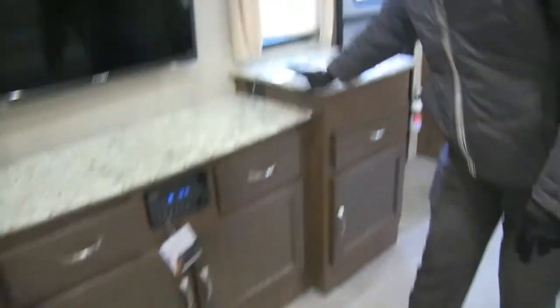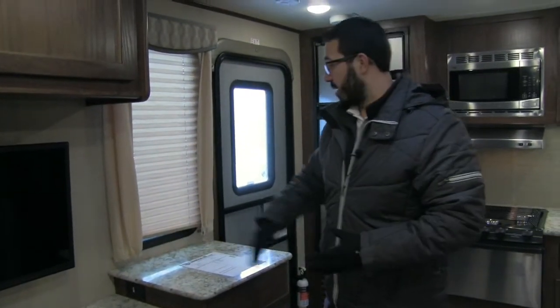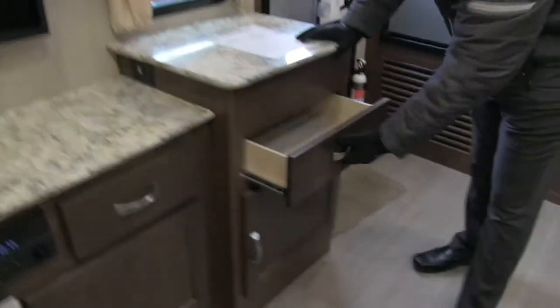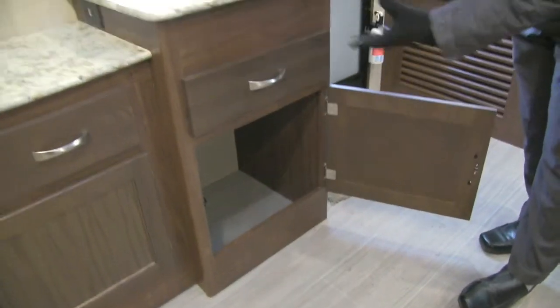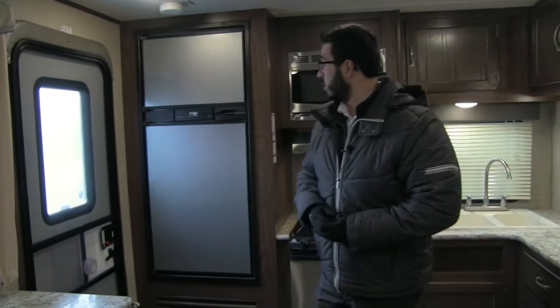Moving over, you have this little island area — a great place to put a coffee maker or auxiliary components. There's an electrical outlet right there you can utilize. Underneath you have a full extension drawer and more storage to the side. Personally, I think this big area would be a great spot to put shoes.